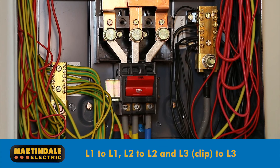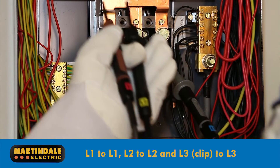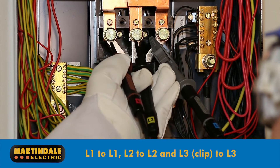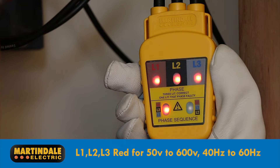Connection is straightforward. The L3 lead can be clipped to the L3 conductor, meaning that L1 and L2 probes with retractable sheaths can be safely applied by hand. The top L1, L2 and L3 LEDs will indicate red if a line voltage of between 50 and 600 volts at 40 to 60 Hz is detected.